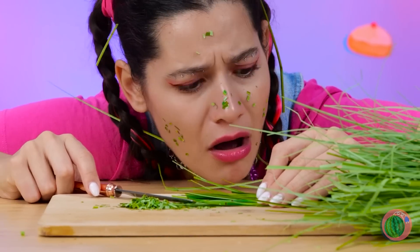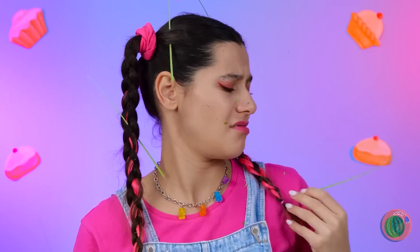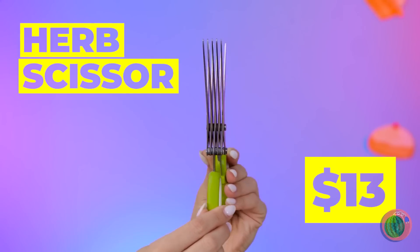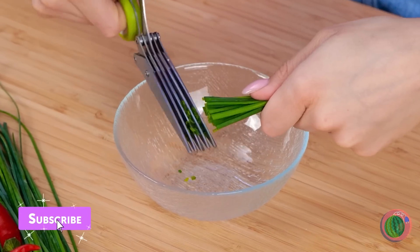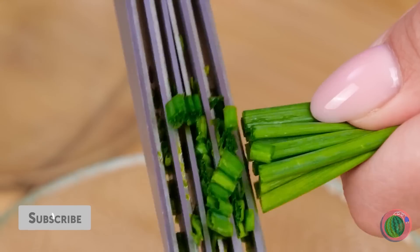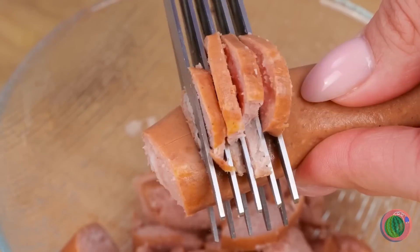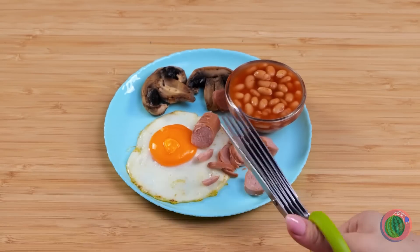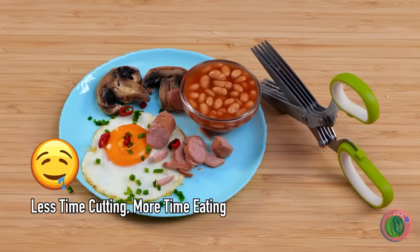Okay, we need tiny cuts, and by the looks of it we'll be at this all day. There's just gotta be an easier way. Try this. These scissors are like an optical illusion — make multiple cuts at once. What a time saver. And it works on peppers, sausages, all sorts of things. Now we're ready for breakfast. Don't forget the herbs after all that. Yum, yum, yum.